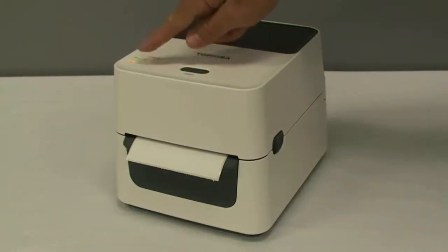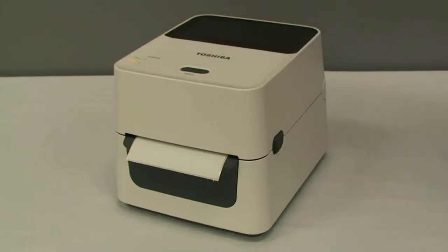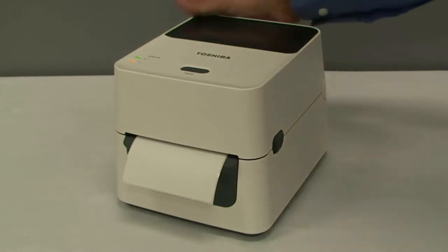Green at the top, orange at the bottom — press the feed button one more time, and a configuration sheet will come out. Then simply turn the printer back off.